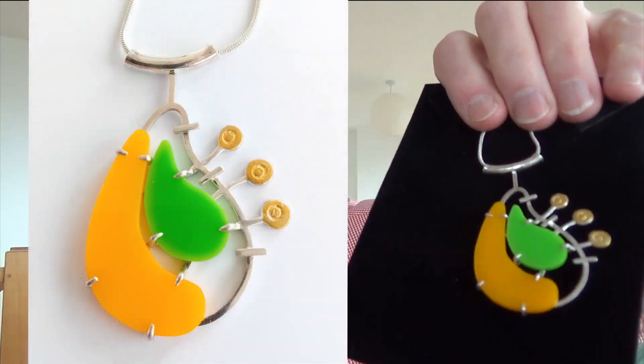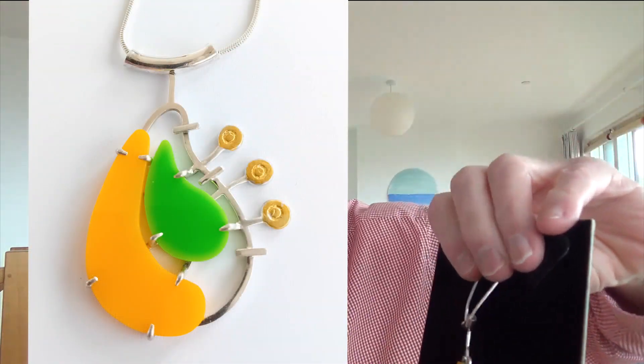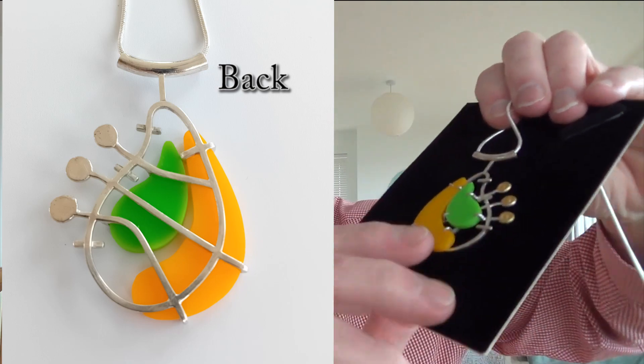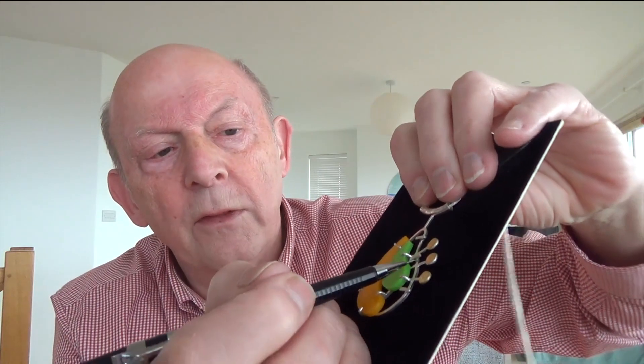Why did I buy a torch? This is the sort of thing I'm making — I'm just a hobby jeweller. I make this for the joy of designing and making things. And while it's not particularly fine work, I've been able to get in and silver solder these joints, side by side, with no problem at all, no difficulty at all.